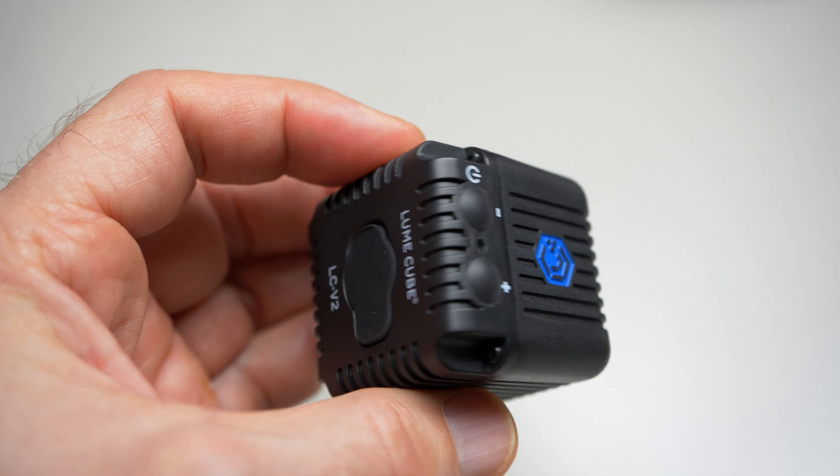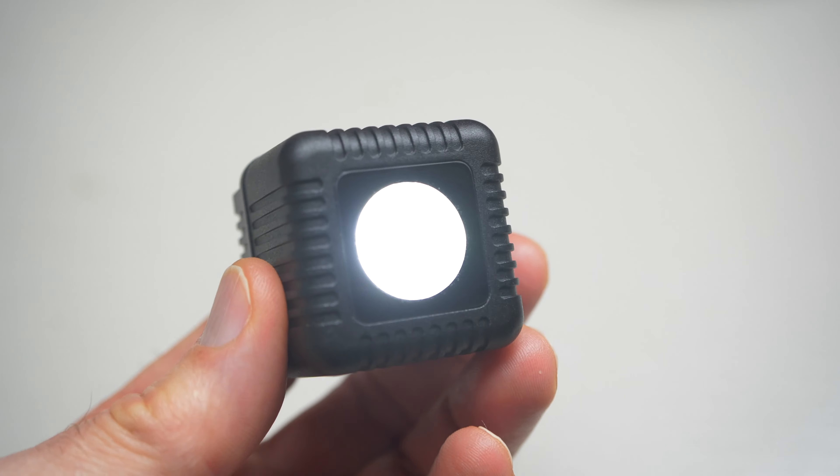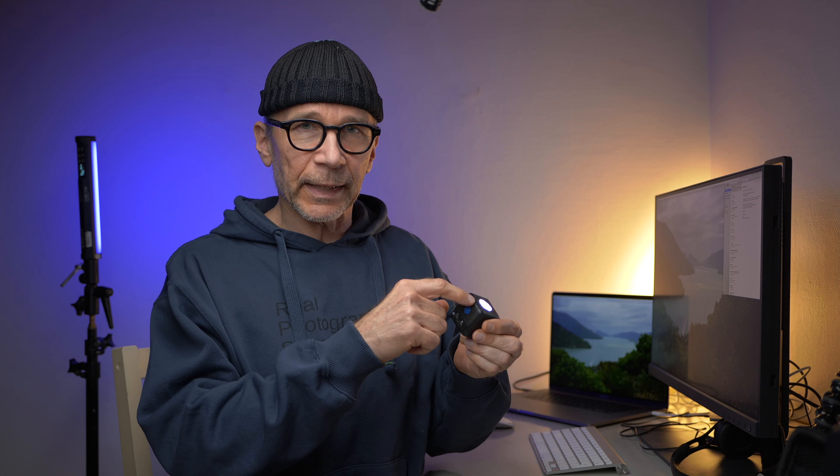Now that we got that out of the way, let's talk about the lights. I have two of these. This is essentially an aluminum cube that has a powerful LED light inside and also a built-in battery. You can buy just one — it comes with a couple of filters, a light diffuser, a hot shoe mount, and a charging cable.